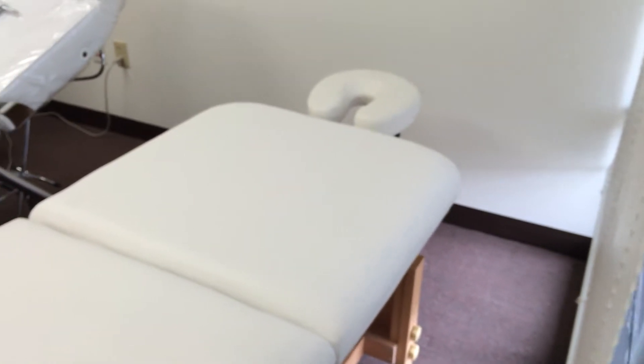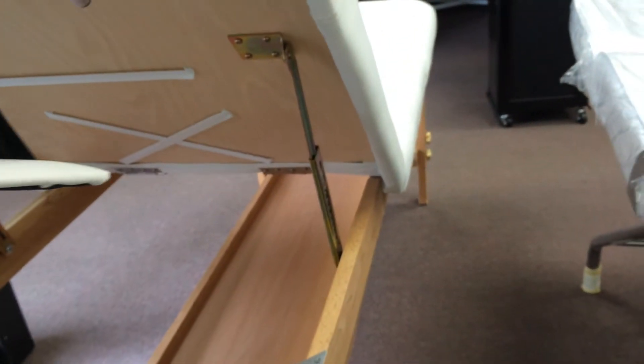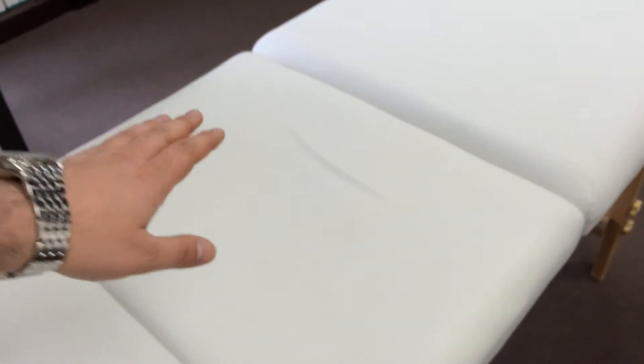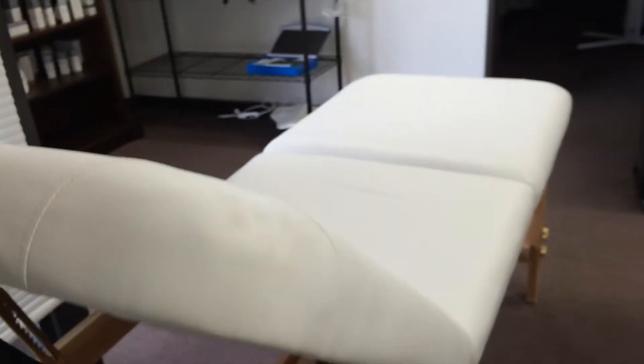In this video I'm going to show you how to adjust the backrest. The client can be seated on the chair — since the client's weight will be on this section, you will not have any interruption. To adjust the backrest of the chair, all you need to do is release the mechanism.